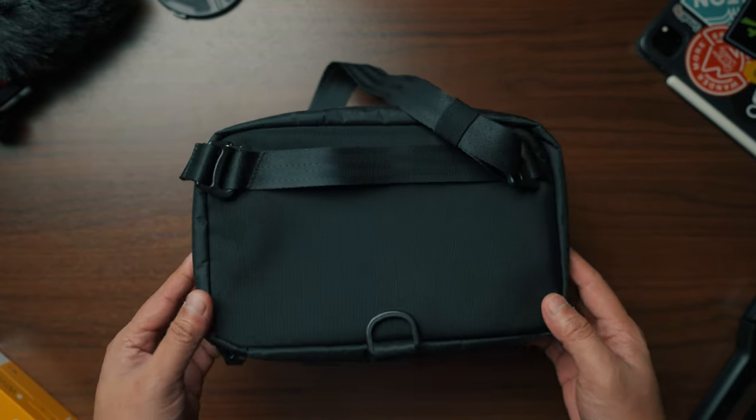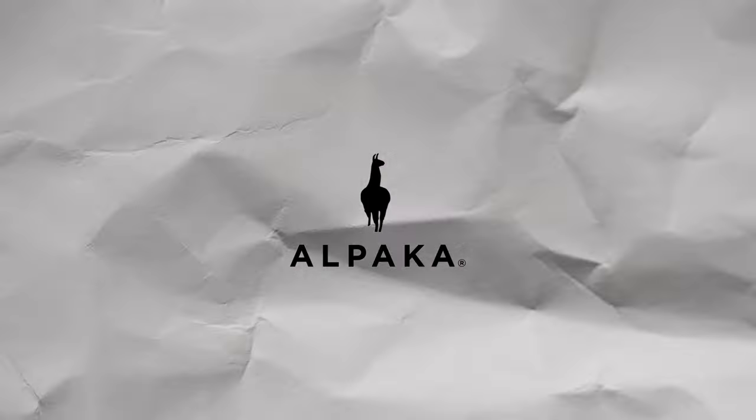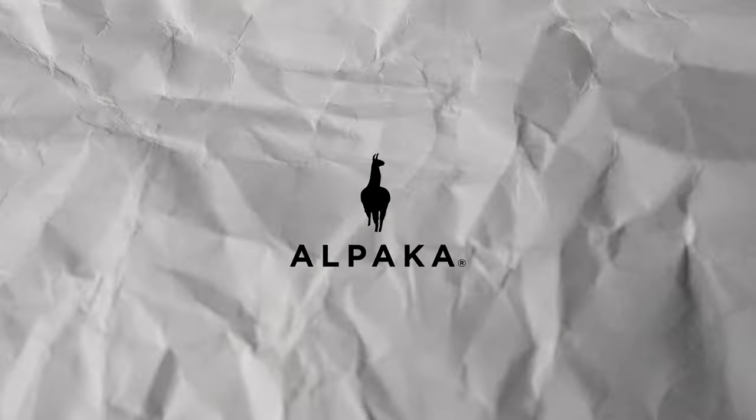If you're having a hard time choosing which bag, go for the Tech Case — you can't go wrong with it. But of course, if you can buy all of them, why not? If you are thinking of buying gifts for your family and friends, go check out Alpaca Gear — their bags are awesome and not too pricey. Let me know your thoughts in the comments, or connect with me on Instagram or Facebook. Thank you to Alpaca Gear for sending these over. If you're getting value from this video, please like and subscribe for more practical approaches to gadgets and technologies. Thank you for watching.